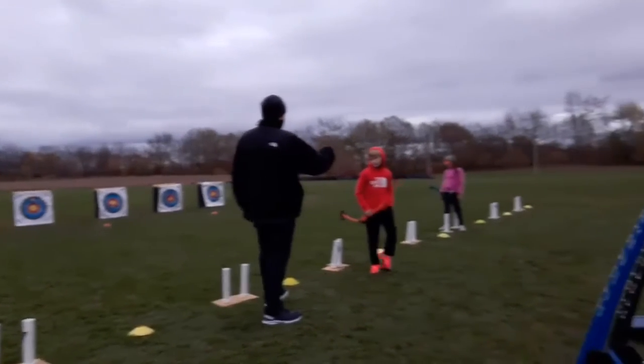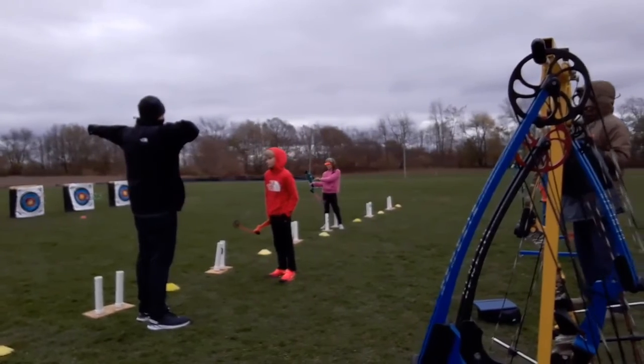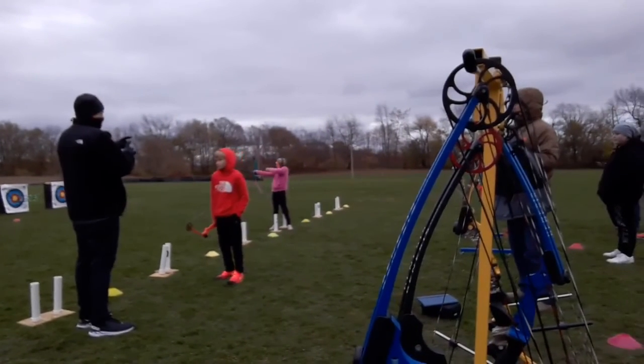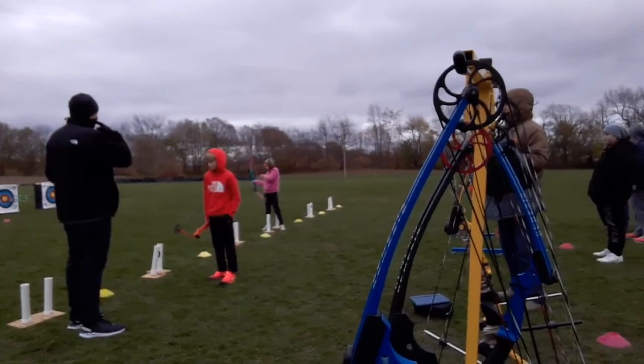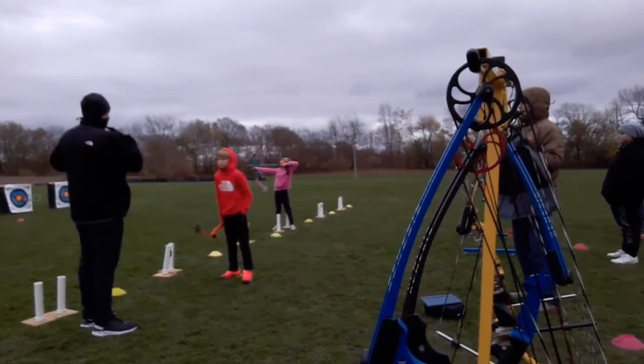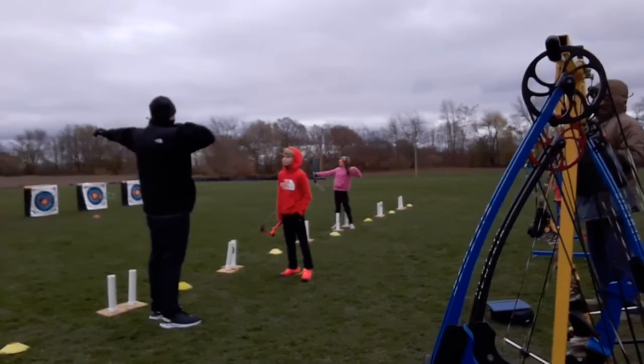The reason why you're shooting that high is you're anchoring way down here. By anchoring low like that, you're going to shoot high. You want to make sure you always anchor with the tip of your finger at the corner of your mouth every single time. When you start moving it around low, your arrow is going to shoot high.